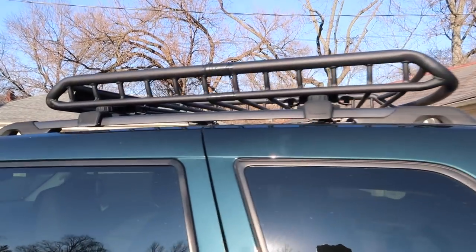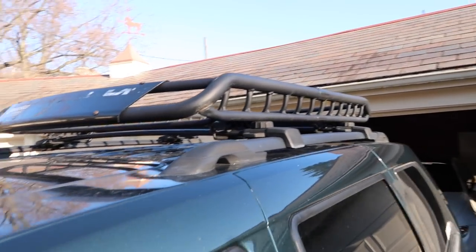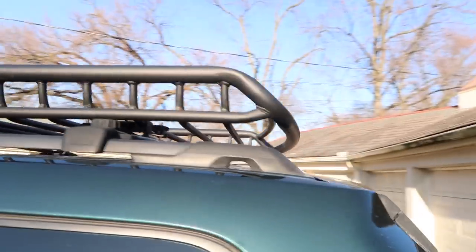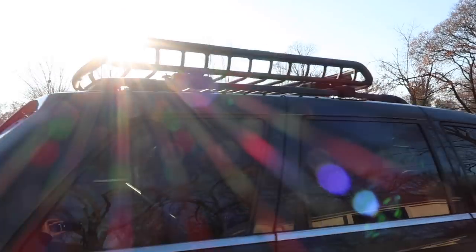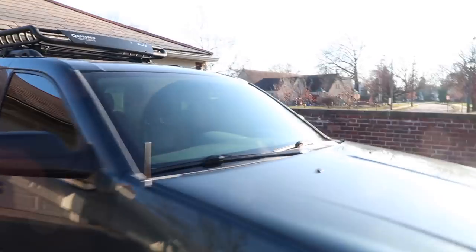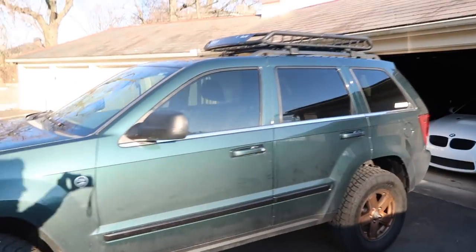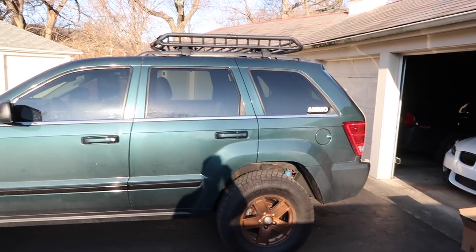First thing we're going to talk about is this Roll-a-Roof basket — it's pretty much the standard Roll-a basket you'd get online. I got it from Amazon; it came in a few days. It's fairly heavy, but it definitely gives the Jeep a more rugged look, like it belongs in Utah or something. I took it off to detail it, but I definitely prefer it on.